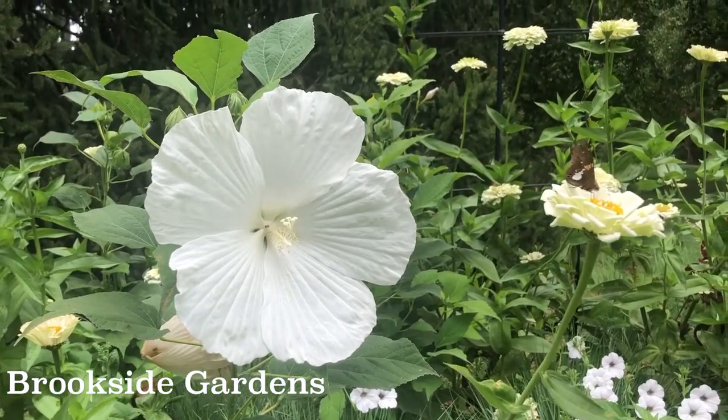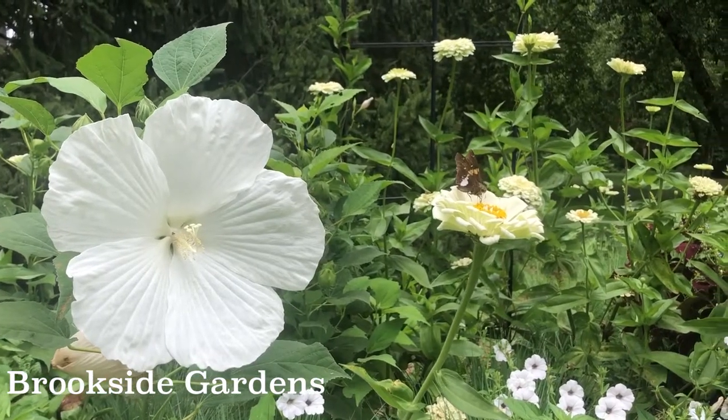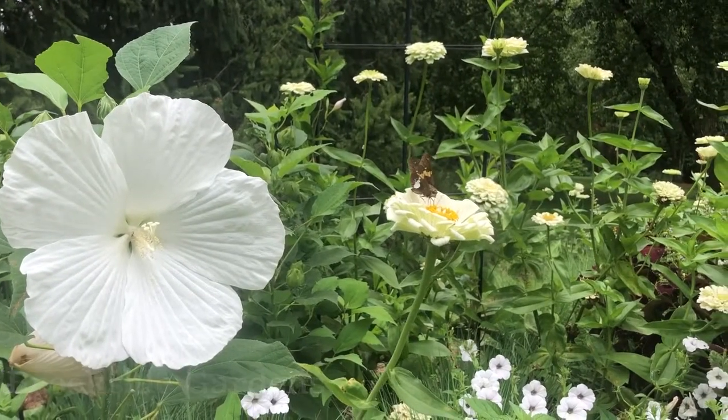It likes moist soil, so keep it well watered and mulch it with bark chips. Dig in a bit of compost each spring, and that is all the fertilizer they require.